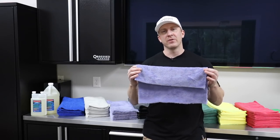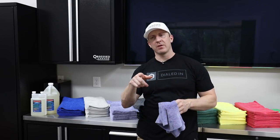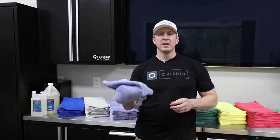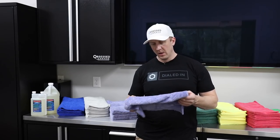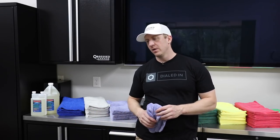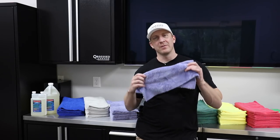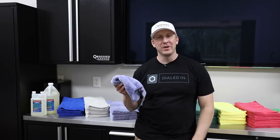This is a 350 GSM version, and I use it for door jams, the jam area around the trunk, and also under the hood. It's extremely soft and the lightest-feeling towel out of all of them behind me here. You could use this for anything — as with all the towels I'm using, these can serve multiple purposes. It's probably the most versatile: polish removal, detail spray, waterless wash, rinseless wash. You probably wouldn't use it on windows, but you can use it in the interior.